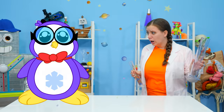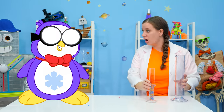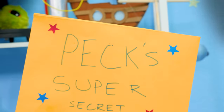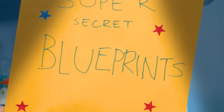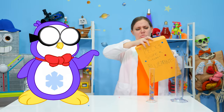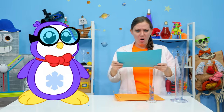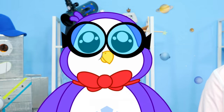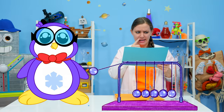Drop everything, Bree — we have a new experiment to build for Ryan! Oh, cool. Peck's super secret blueprints? Let's check it out. Blueprints! They're blue — get it? The actual blueprint paper is blue. A Newton's Cradle. I see. You know, Peck, this actually looks pretty simple and I'm pretty sure we can find everything we need just lying around the office.